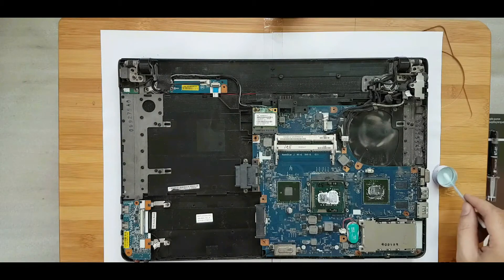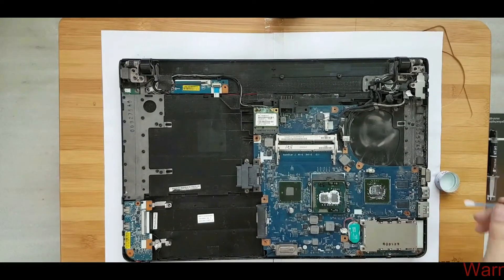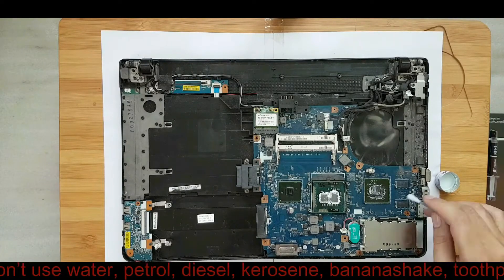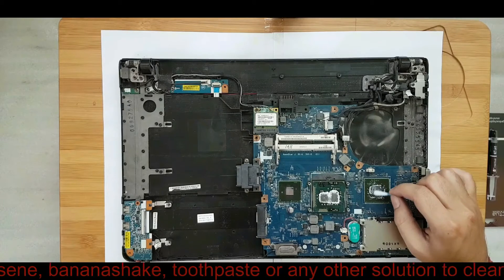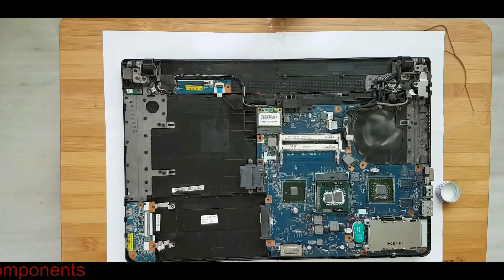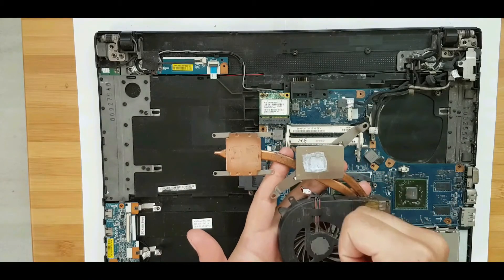Don't accidentally yank those fragile connectors. Use an alcohol swab or a Q-tip with 70% isopropyl alcohol to clean up your CPU and GPU. Make sure that the thermal paste is completely removed and you reveal the shiny surface. Also clean up your heat sink.